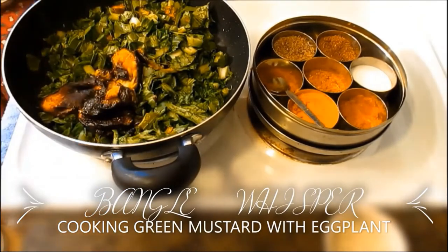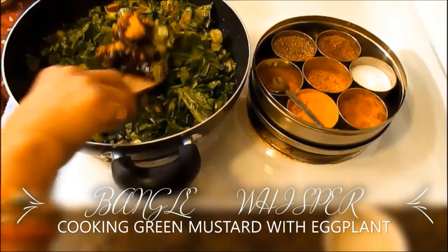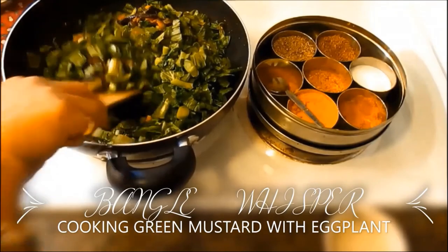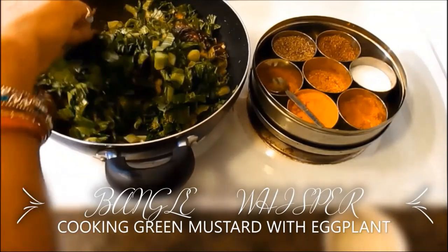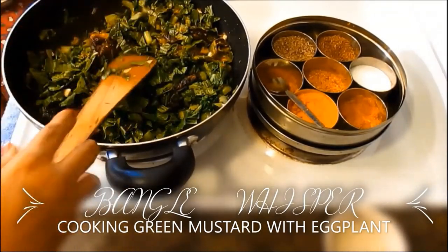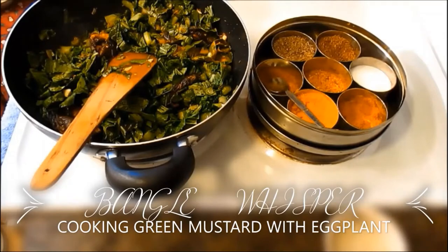These eggplants were sautéed previously — I just sautéed them in a little bit of oil, about one teaspoon, with a little bit of salt and turmeric, that's it. I'm also going to add some chili pepper to the mustard greens so it'll be tasty. Mustard green tastes really awesome with eggplant.